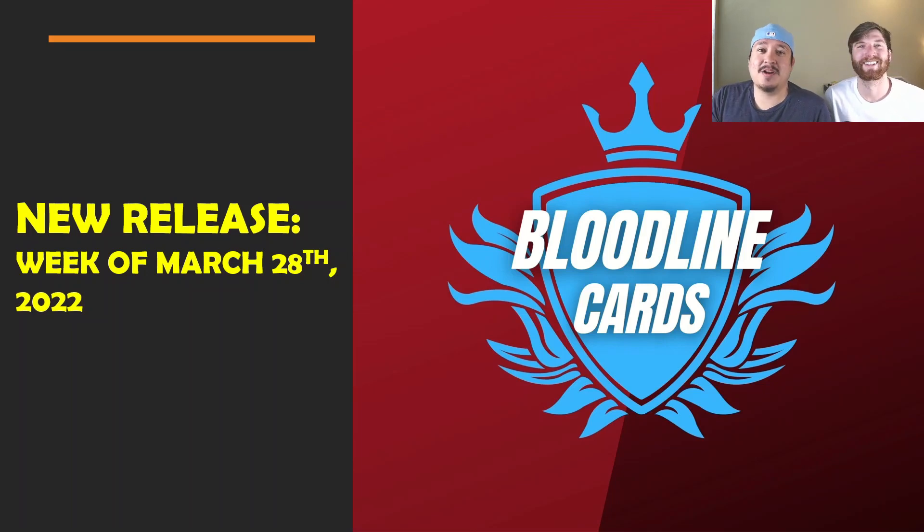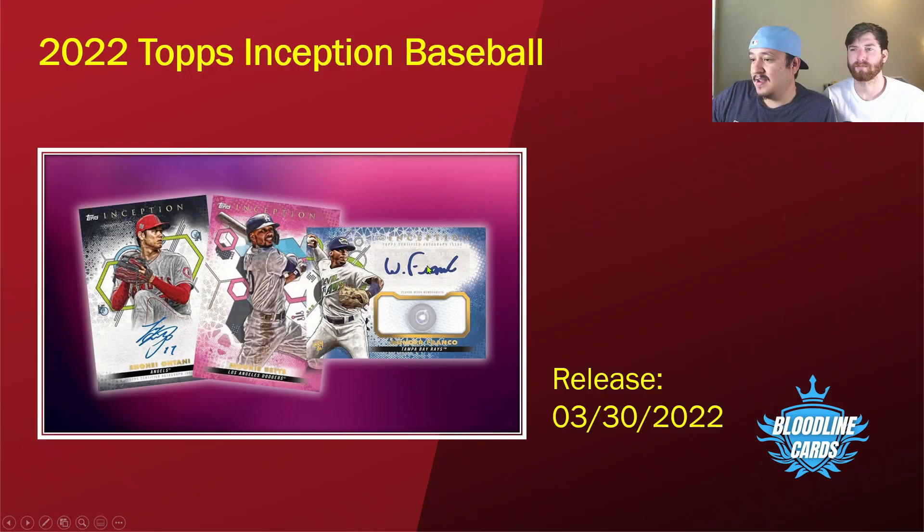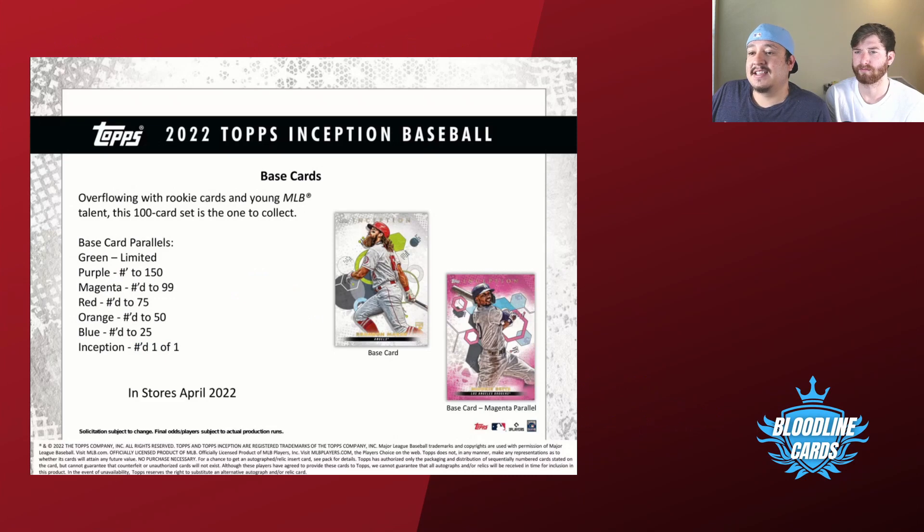So now that I've segued into this video, we're going to look at a new product that's coming out Wednesday March 30th — that's tomorrow. It is Topps Inception Baseball. Let's take a quick look. Topps Inception Baseball comes out March 30th, which again is tomorrow Wednesday. Here's a cool picture of some of the cards you can expect to see and some of the designs.